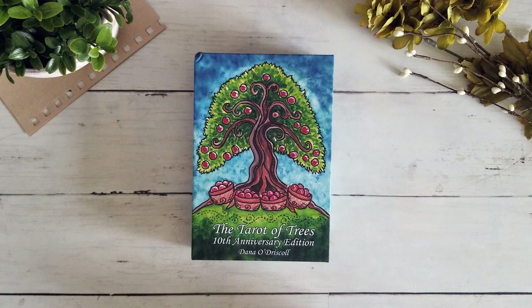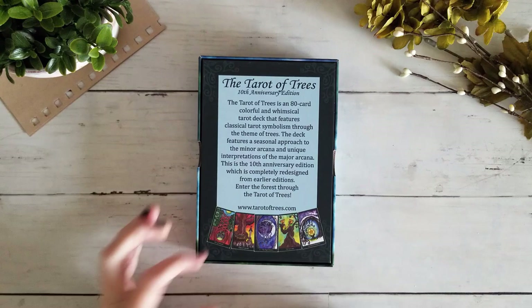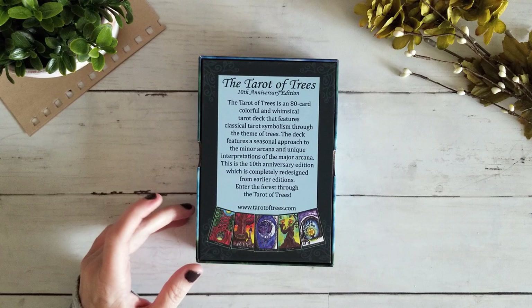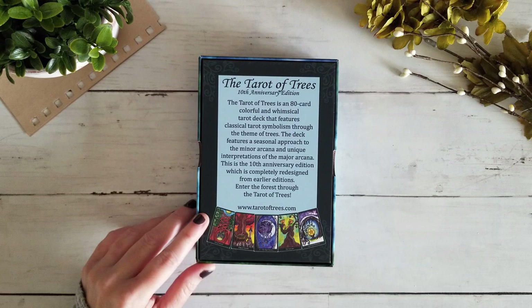So to start with, it comes in this gorgeous matte box. You can see it has lovely detail along the sides. If you're unfamiliar with the Tarot of the Trees, I'll read this real quick: the Tarot of Trees is an 80-card colorful and whimsical tarot deck that features classical tarot symbolism through the theme of trees. The deck features a seasonal approach to the minor arcana and unique interpretations of the major arcana. This is the 10th anniversary edition, which is completely redesigned from earlier editions.